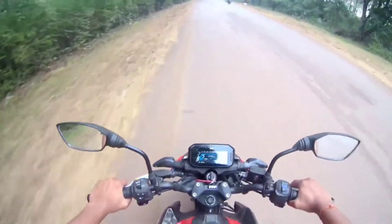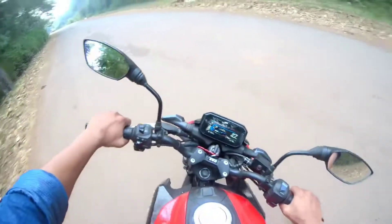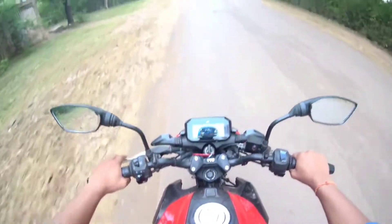So I guess if this is the top speed, it will be less than NS. But one thing is for sure — there is no vibration. No vibration at all.